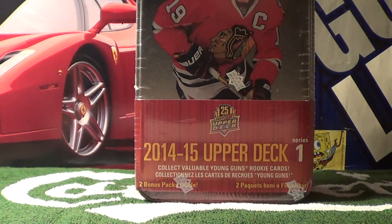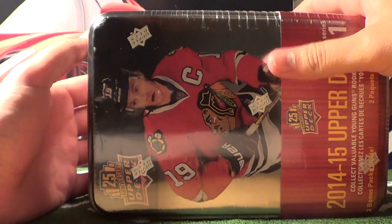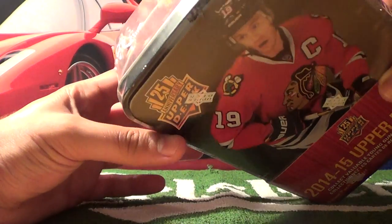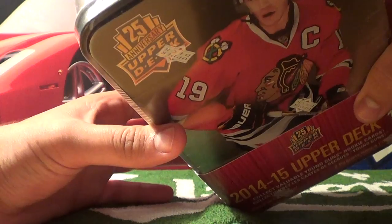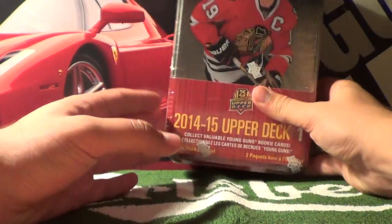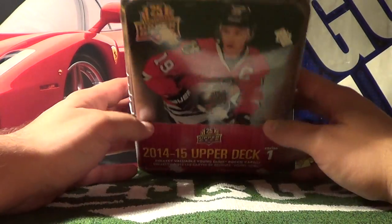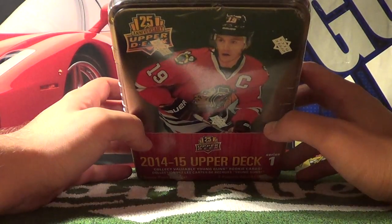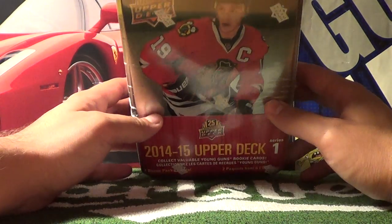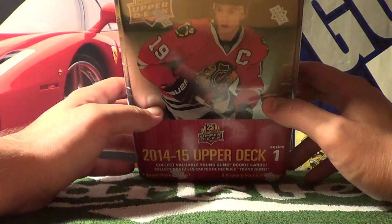Hey guys, Proko Taco here with another episode of the Proko Taco Show. Today I have a tin box of Upper Deck Hockey Cards. These are the 25th anniversary edition. We have a nice Captain — Jonathan Taves on the cover, so that's kind of cut off there. I bought this tin off Walmart.ca, I believe it was $30 for the tin.